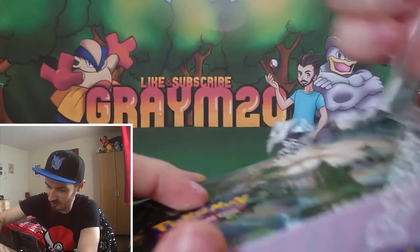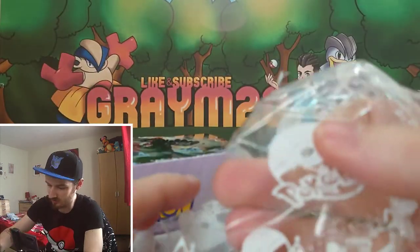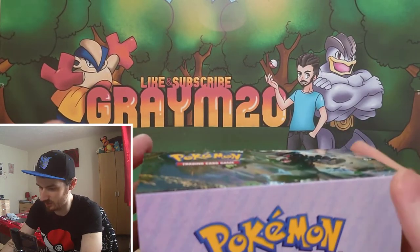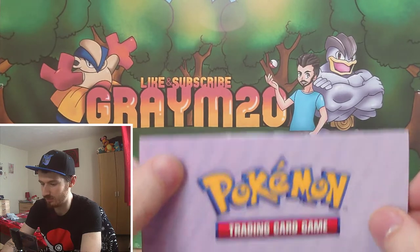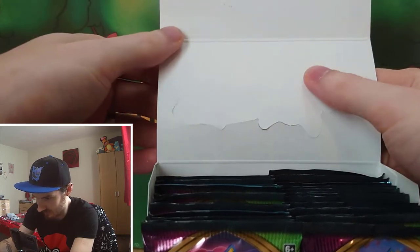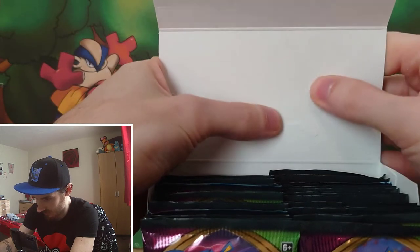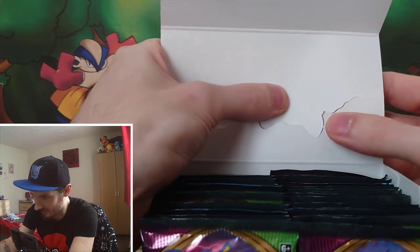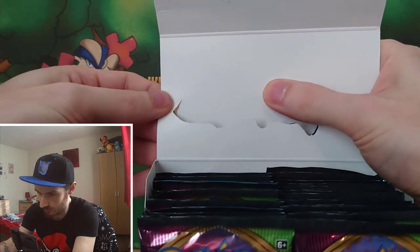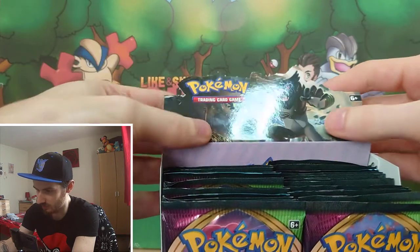If you are new to Pokemon and you are planning on buying a booster box, all these modern booster boxes have got this Pokemon logo wrapping on them. If you see a modern booster box that hasn't got that Pokemon logo wrapping, it probably is a fake one, so watch out for that. Another thing to look out for is making sure this seal is still intact - that's pretty much a guarantee the packs haven't been tampered with, although it's not always guaranteed, as people can flip it open and reseal packs.